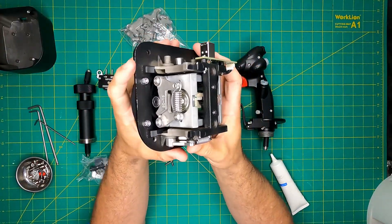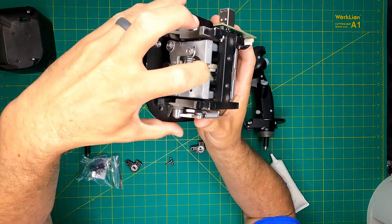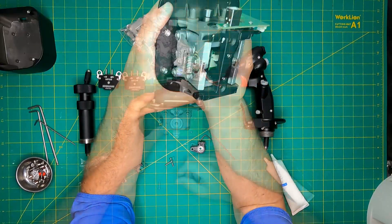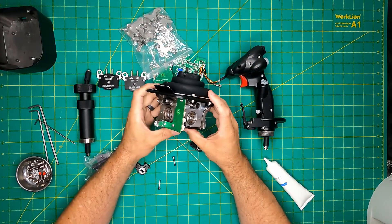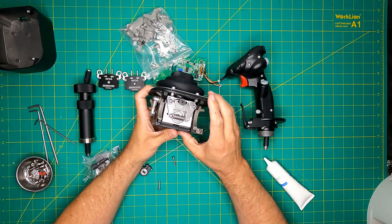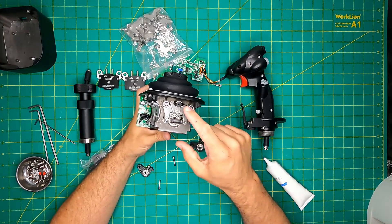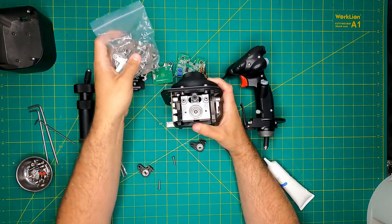Positioned underneath the gimbal's center is a single 3D hall sensor, and a closer examination reveals a magnet under the sensor, evident as I manipulate the gimbal's movement. The Orion's design is both symmetrical and highly customizable. A single set of cams and springs can be utilized on each axis, and you have the freedom to choose which side of the axis to mount them. Should you desire greater resistance, you can purchase an additional set of springs and cams for both sides of each gimbal.